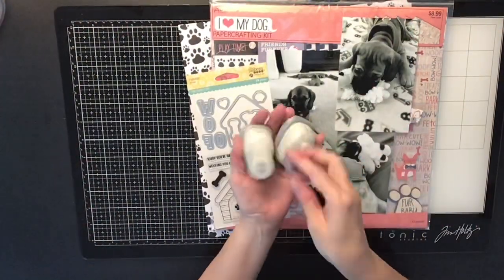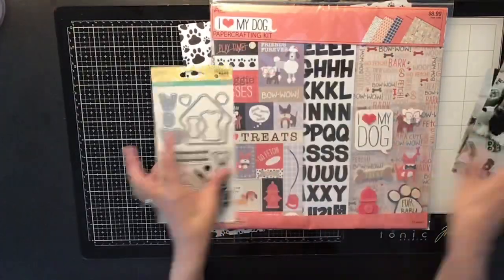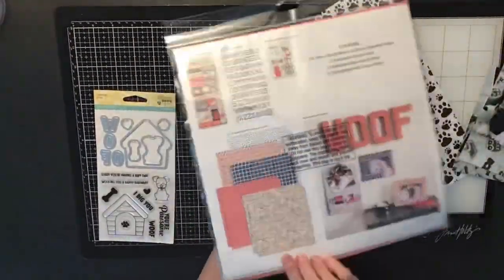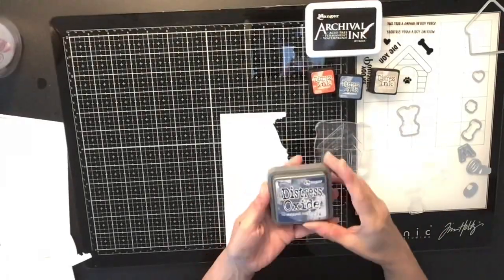Hi everyone, it's Krista, and welcome to my channel. Today is Punched Out Thursday To Die For, and I'm going to be using those dog dies you see right there. I'm going to be doing a dog layout.